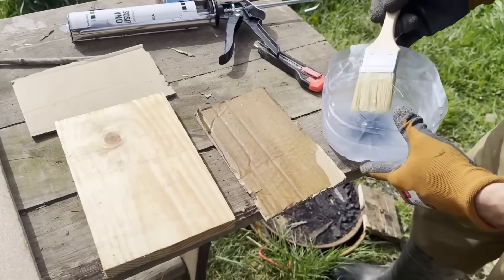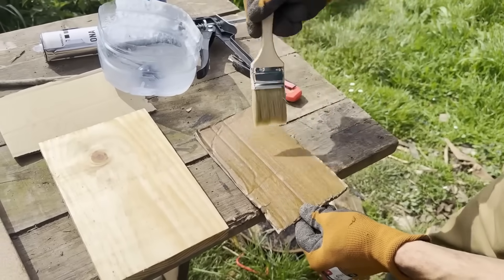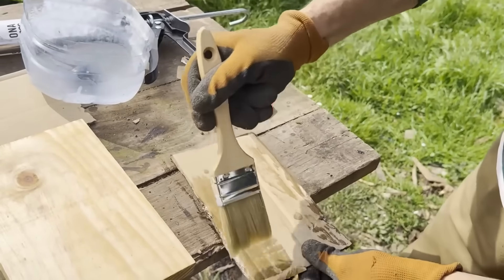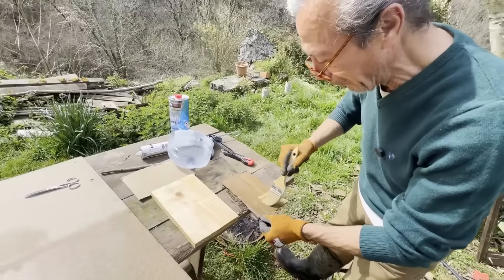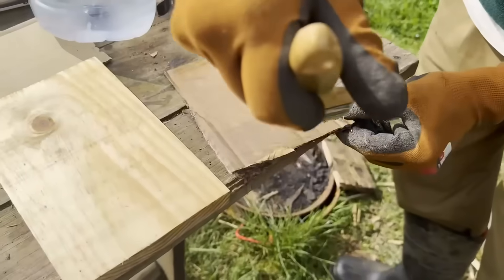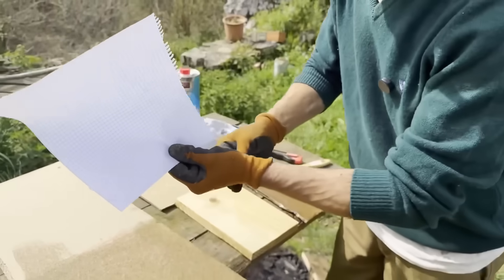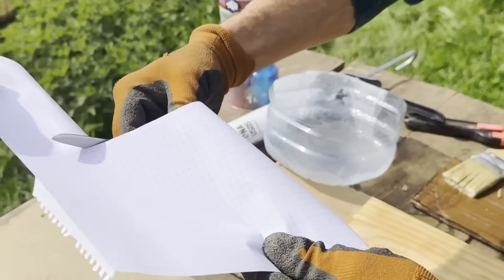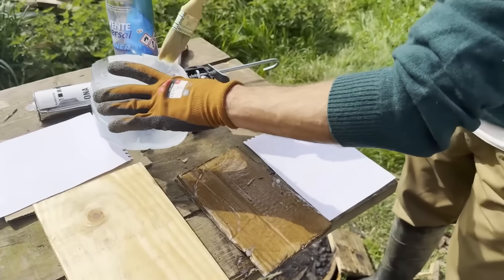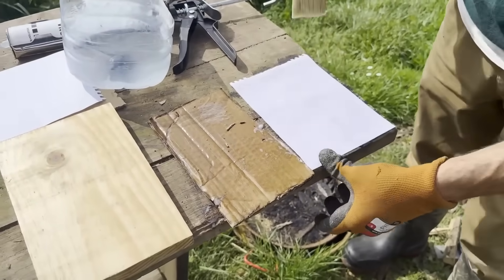Cardboard is also a very cheap solution for insulation. The problem is it's often not used because it can get wet, but it's a wonderful insulator. We'll also test whether a sheet of paper can be waterproofed — it's actually a notebook page, but it has the same effect as a sheet of paper. Let's apply the solution and see.